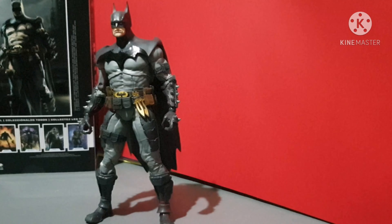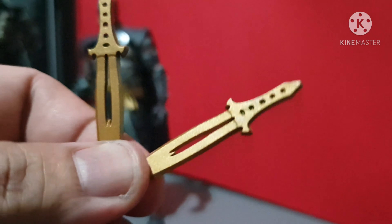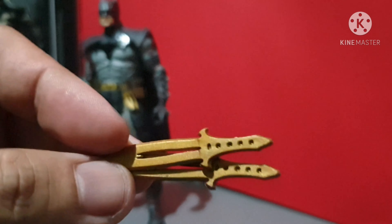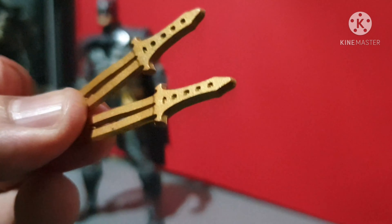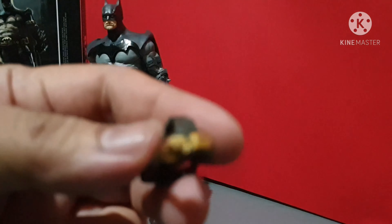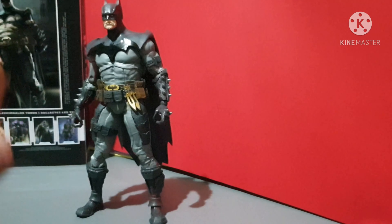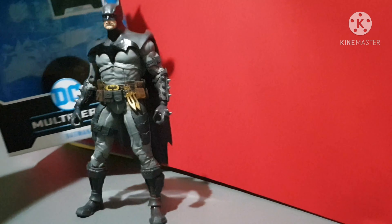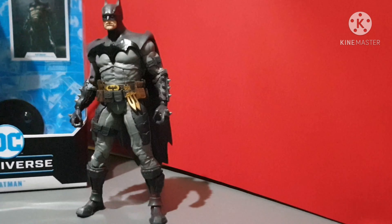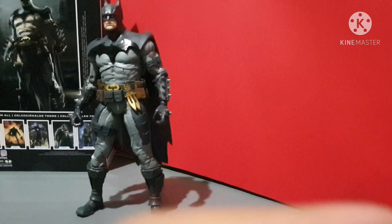Okay guys, we just removed the Batman from the box. Let's check the accessories. There are two swords — looks like gold or bronze, dark gold color — and the bat goggles. This Batman can stand on his own; he doesn't need the base, although the base is included. There's also the trading card, which is the trademark for these DC Multiverse McFarlane toys.